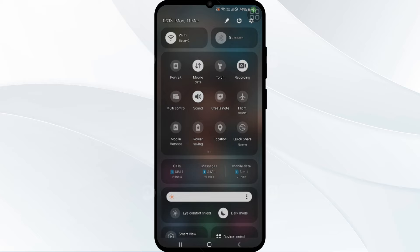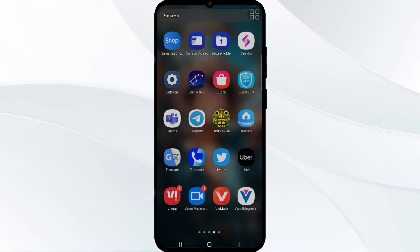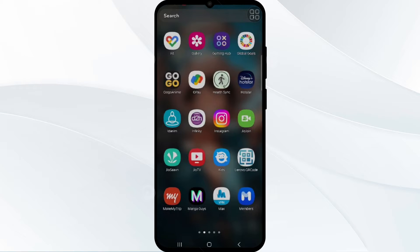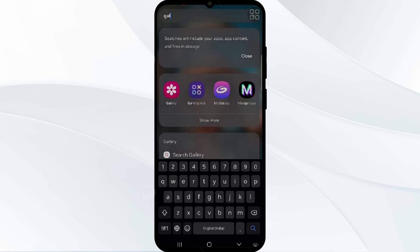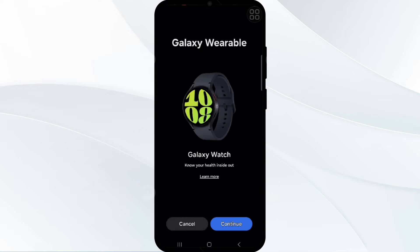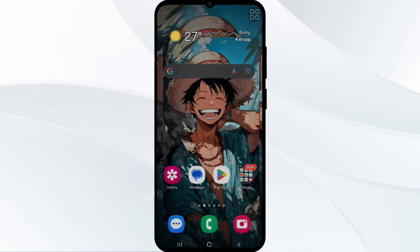You have to ensure your Bluetooth connection is on, and now you have to go into your Galaxy Wearable app. You have to ensure your Bluetooth Galaxy Watch is connected or not. If not, you have to connect to your device again.